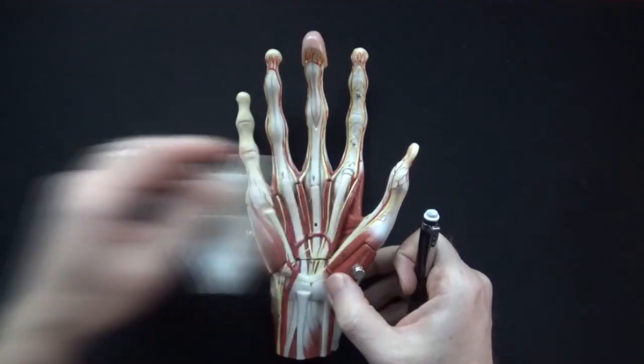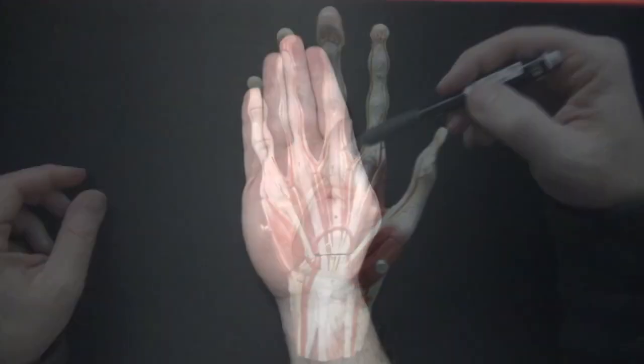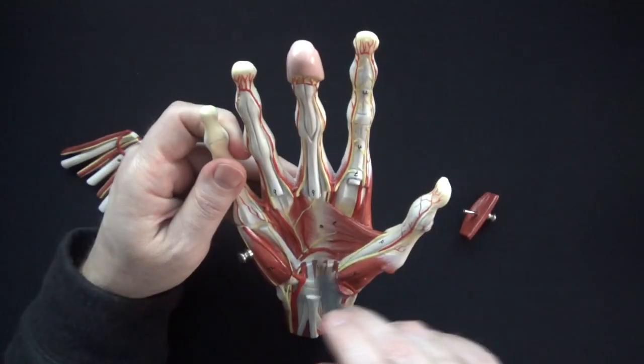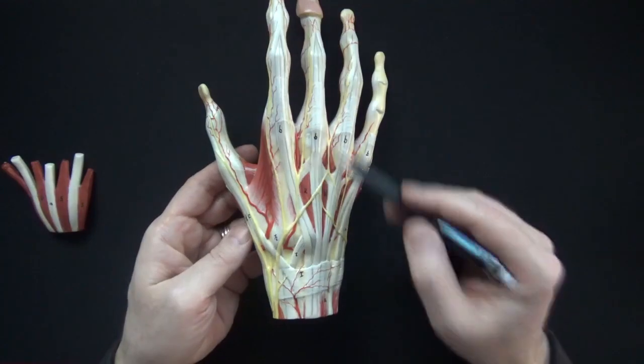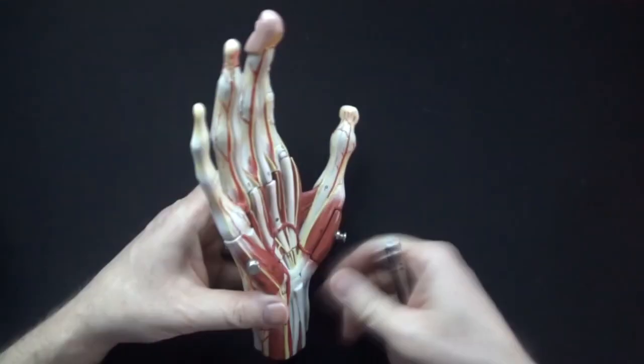Hands are one of the most complicated regions of the body to learn. In this video I'll identify the muscles of the hand and demonstrate some of the movements of the hand. After you watch this video a few times you'll be much more comfortable with the hand and you'll be well equipped to be able to ace your exams.